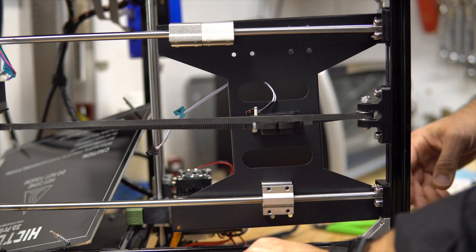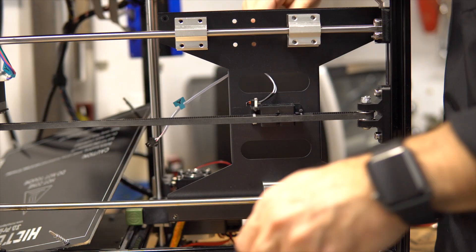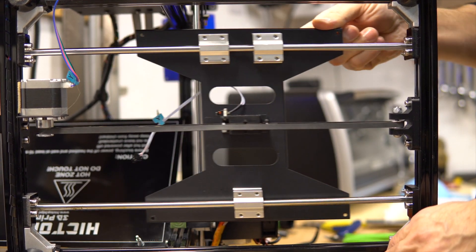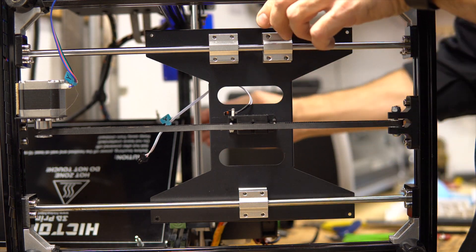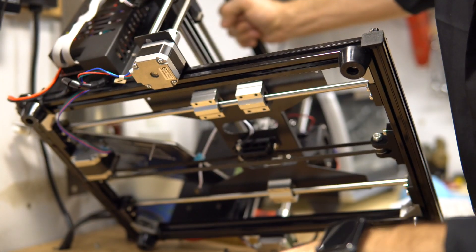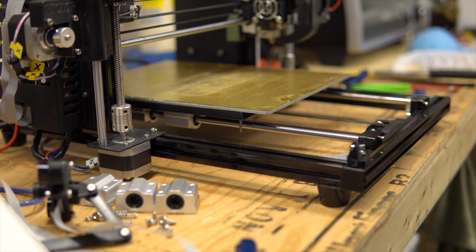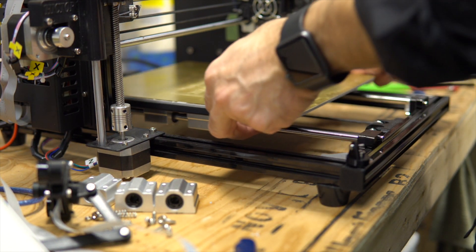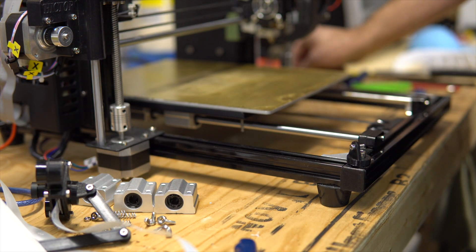And then re-screw everything. Now we want to see if it slides freely. Let's bring it back down and don't lose all the springs. If we want to know if it moves freely, we have to undo the belt.